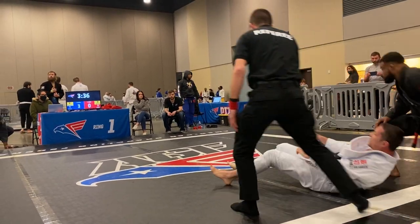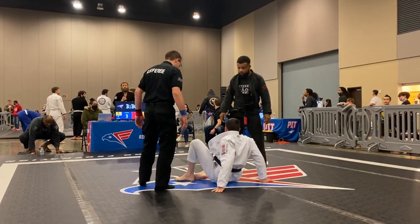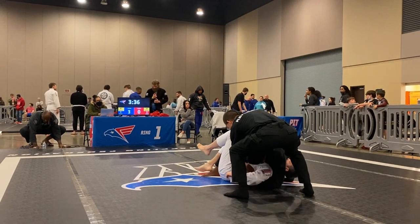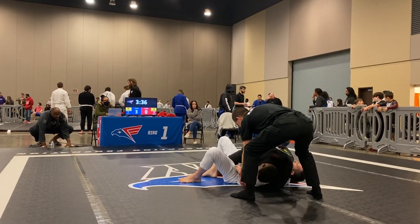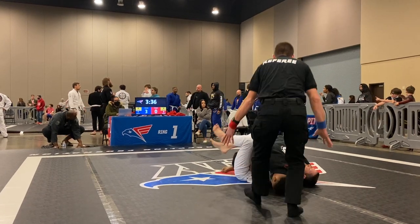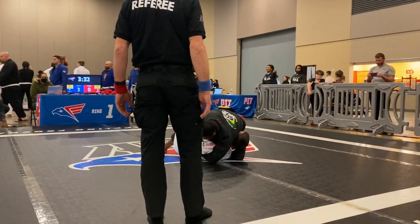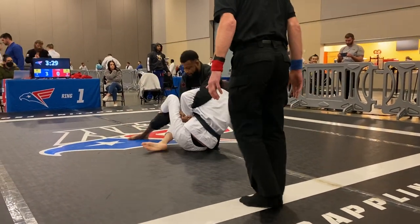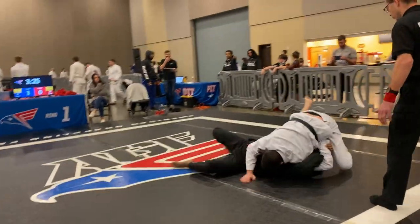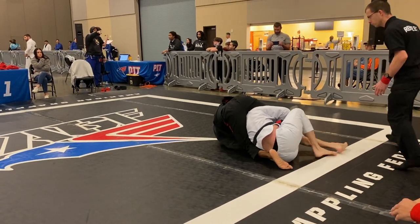Keep unwinding, keep unwinding, stay ahead of it. There you go — watch the armbar, just unwind it, Chris, and keep your arms safe. It'll be good.